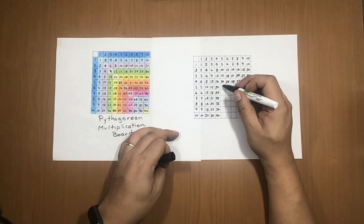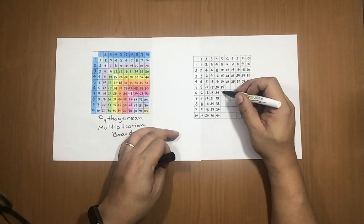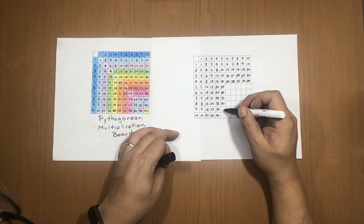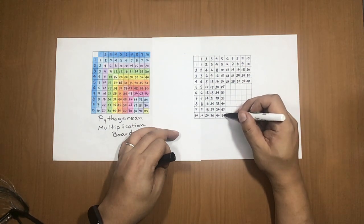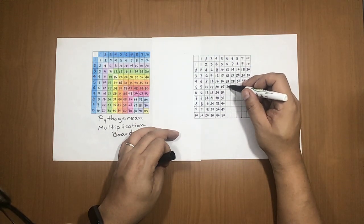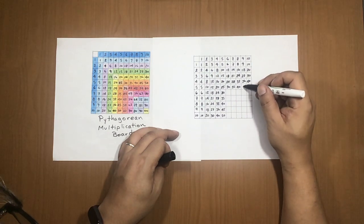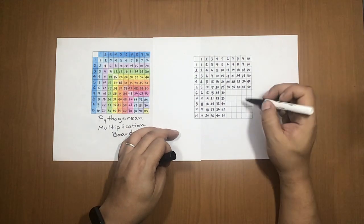For the 5× row, start with 25, then going down: 30, 35, 40, 45, 50. Same to the right — you already have 25, so continue: 30, 35, 40, 45, 50.